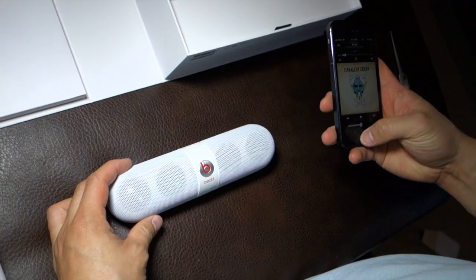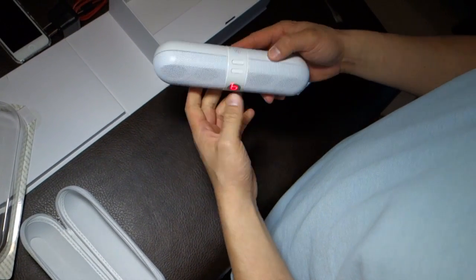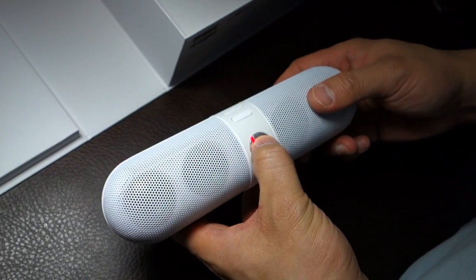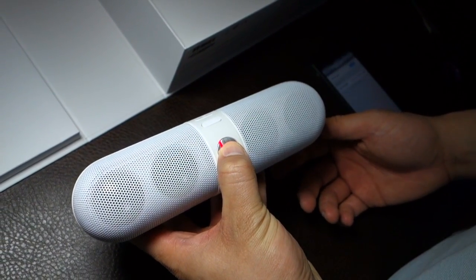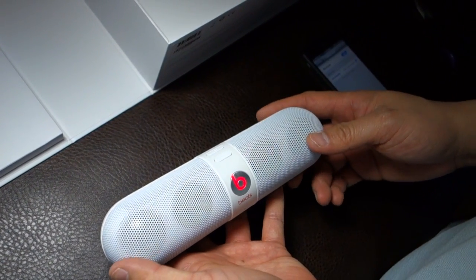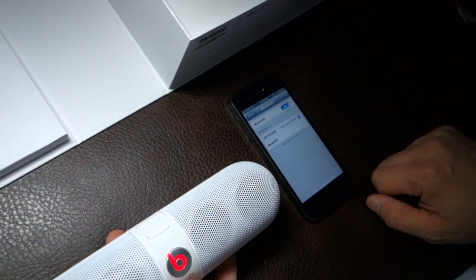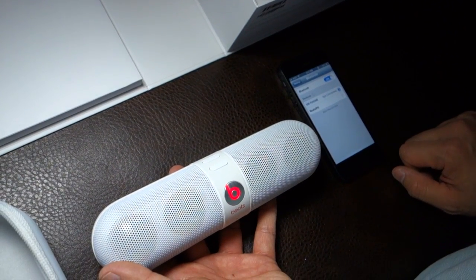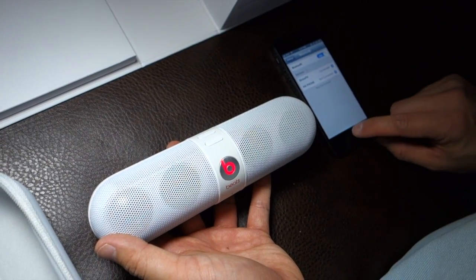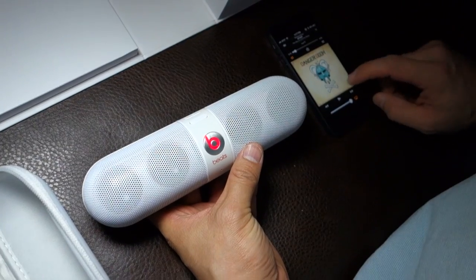I happen to have an iPhone 5 here. Let's see if there's any charge on this device first. There's a little ping when it turned on. I'm holding this B button. Beats Pill came right up. It's syncing and it's now connected. You hear a little chime as an acknowledgement that it's been connected.